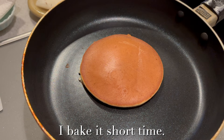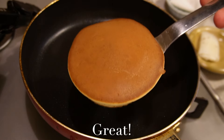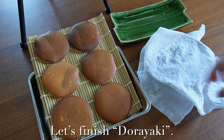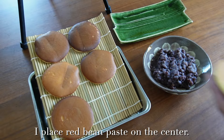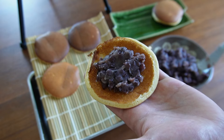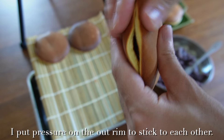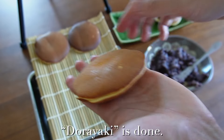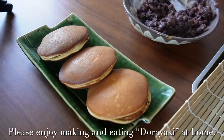Nice. I bake it a short time. Great — I've baked 6 pieces. Let's finish the dorayaki. I take up a piece, place the red bean paste on the center, and cover it with another piece. I put pressure on the outer rim to stick them together. Dorayaki is done! Please enjoy making and eating dorayaki at home.